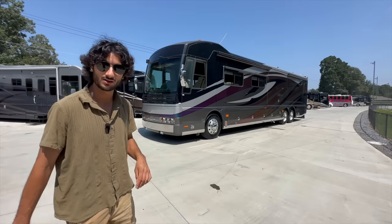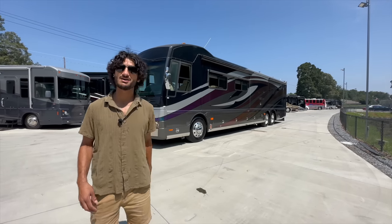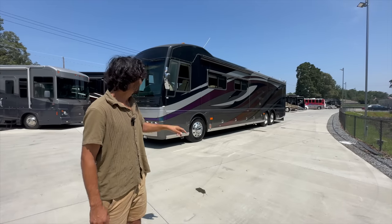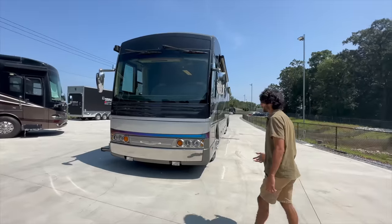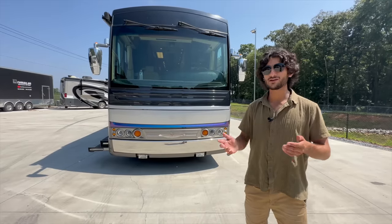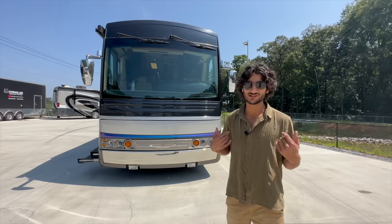Sitting right here it's one color and as we walk down the side of it you might get to see a couple of other colors. This has a special custom paint job from the factory — they only did a few of these coaches where they have this color-changing paint that goes down the side, with the main striping constantly changing colors. This is I think my favorite front end on any American Eagle. They had a couple variations of the front end, but I think the face of this coach takes the cake as far as all the American coaches, at least in my opinion.